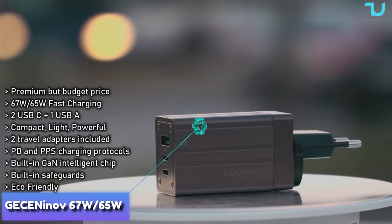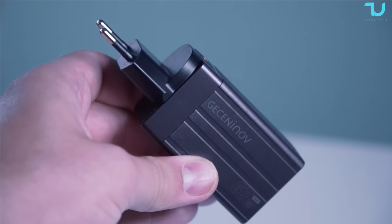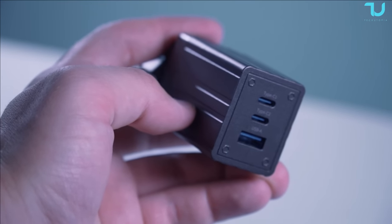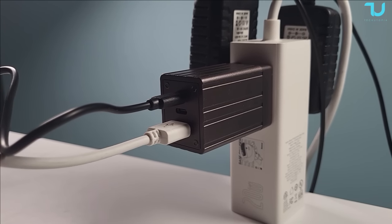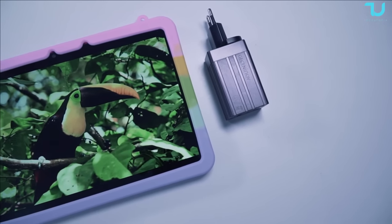Say goodbye to clutter. The 67-watt GaN USB-C multi-port fast charger is a versatile powerhouse that can replace an array of chargers with different power ratings — from 66 watts all the way down to 5 watts. This charger covers them all, making it a one-stop solution for all your devices.